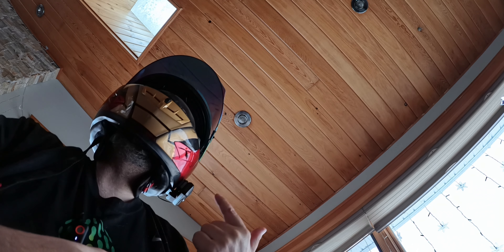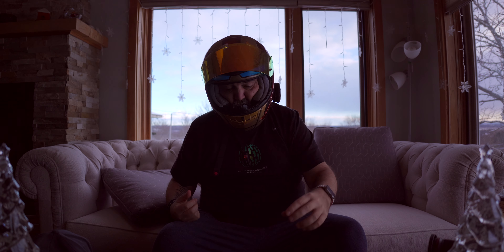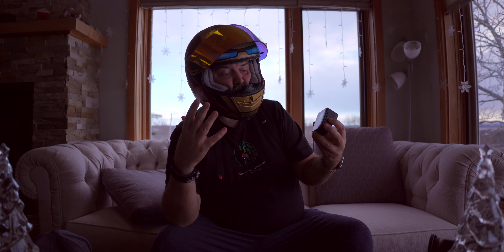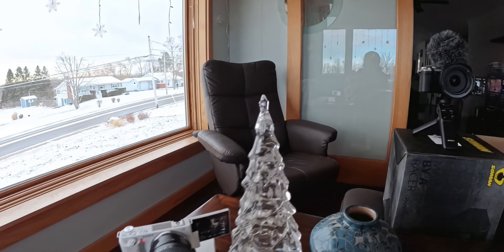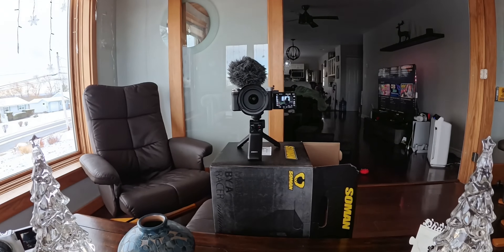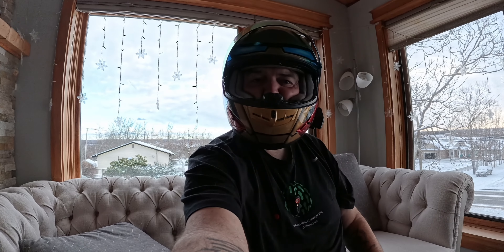All I hear right now is kind of a hiss, and my guess is it's because I have the volume turned up pretty high. I don't have this connected to another mesh setup or any other comms right now, but this is recording. We're going to take a listen to what this camera is actually capturing for audio. I do have another wireless mic on here, but I've switched to this camera's mic just to see what it's doing.